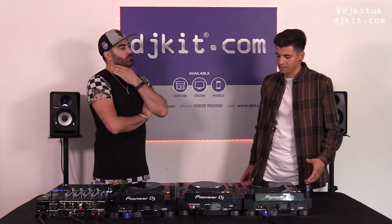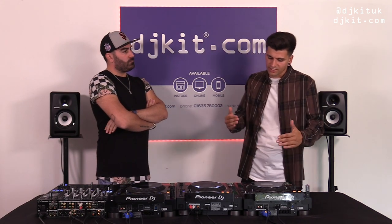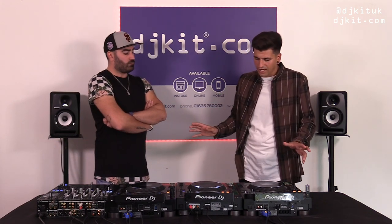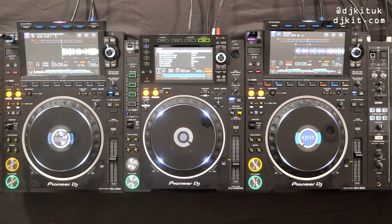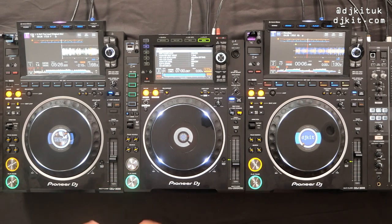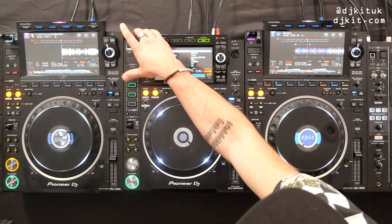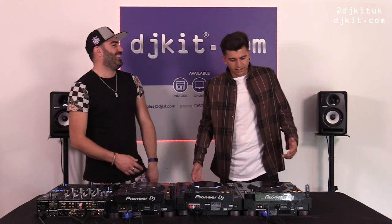Over 200 artists were involved in the research of the CDJ-3000, and it was almost a hundred percent unanimous that people wanted the hot cues above the jog wheel rather than below. From watching a lot of DJing videos across every genre, we also noticed that many people rest their hands at the bottom of the CDJ to use the pitch button and tweak their track in and out.